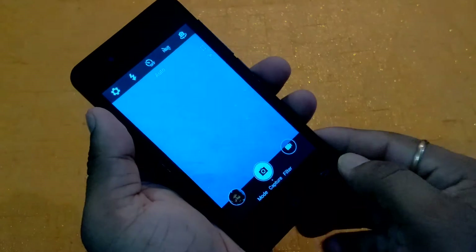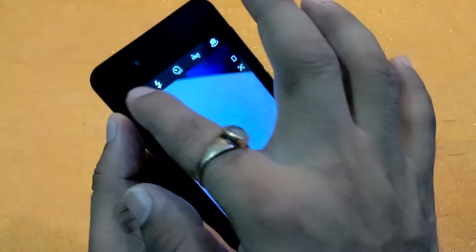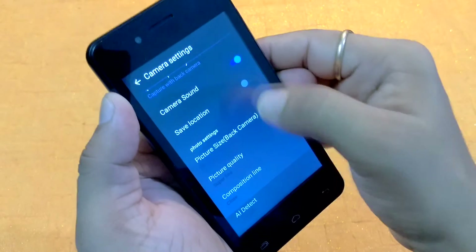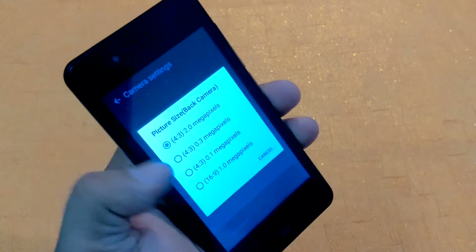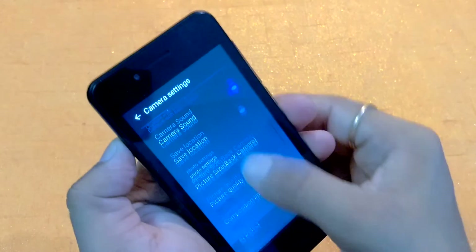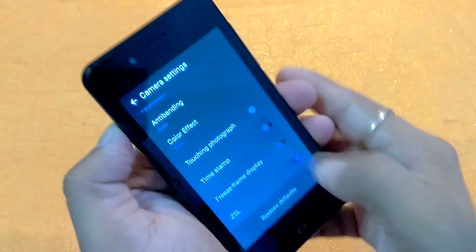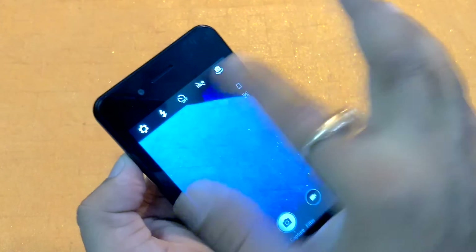Inside the camera area, on the top you can see a gear icon. Inside the gear icon, all the camera settings are available — camera sounds, save location, picture size. Maximum is 2 megapixel and minimum is 1 megapixel. Other settings include AI detect, anti-banding, color effect, touch to photograph, and timestamp. The flash icon is also here.